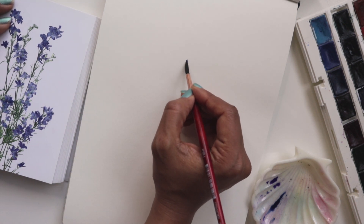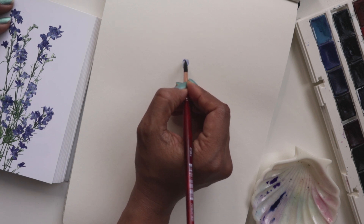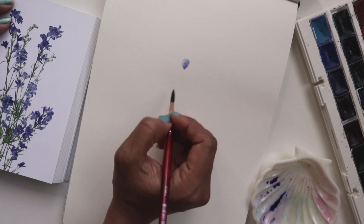I'm going to go ahead and start painting a flower right here, and we're doing one petal at a time. So I'm doing one little curvy stroke and then creating another one to sort of close up that petal just like that.